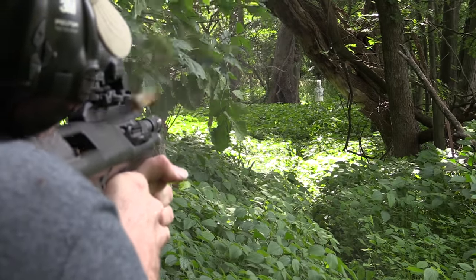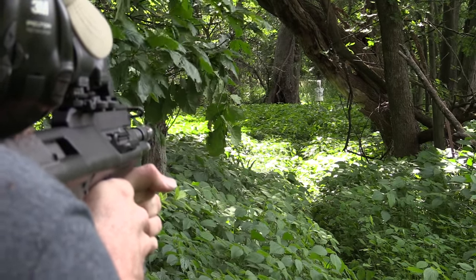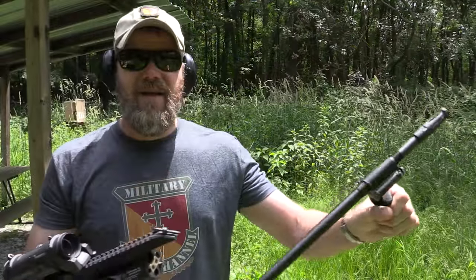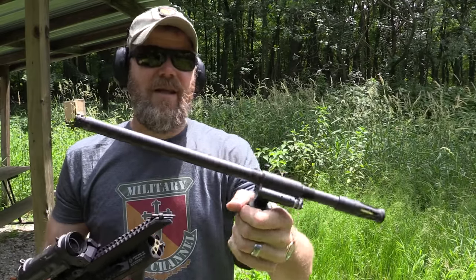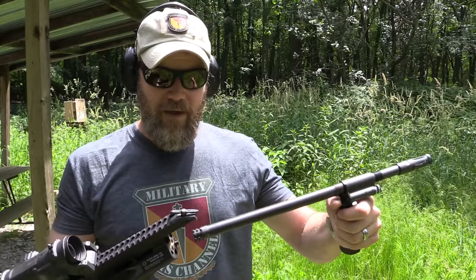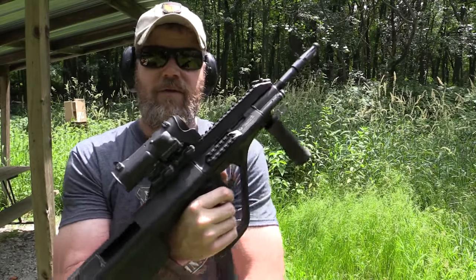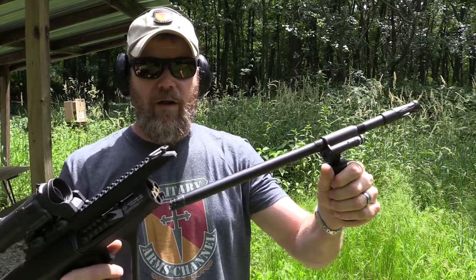A lot of people highly value the quick-change barrel feature — being able to take the barrel out. People say it makes cleaning super handy, but when I clean my X95 or Tavor I just flip the butt cap down and run a cleaning rod through it. I really don't see any practical need for a quick-change barrel on a service rifle. It's not like in a gunfight I'm going to swap barrels — and I think the world's militaries have come to the same conclusion.